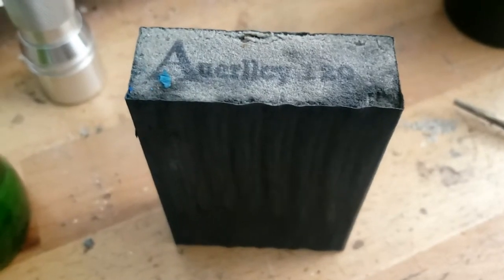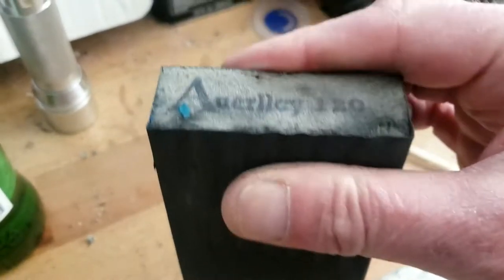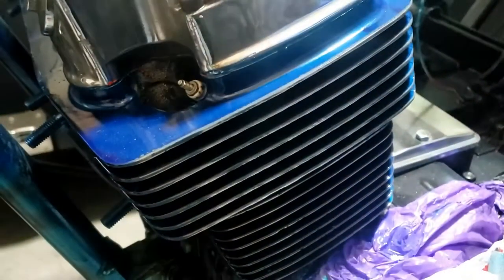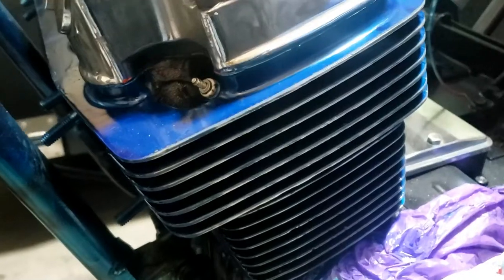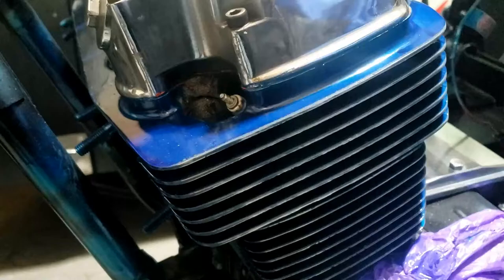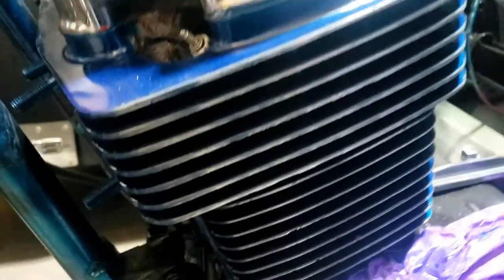Just FYI, I'm using a fairly rough 120 grit pad — these squidgy pads, they're kind of good, just firm enough. I've gone a step further and whilst not fully committed, I think I'm getting that way. Yeah, not bad.